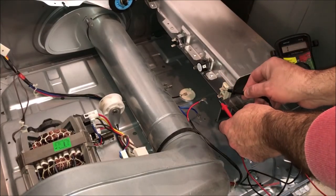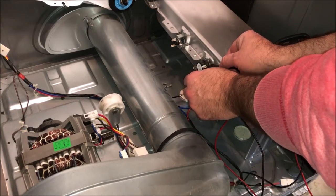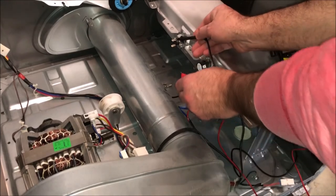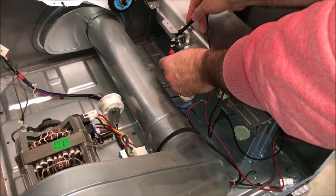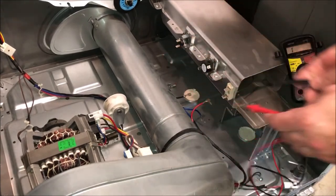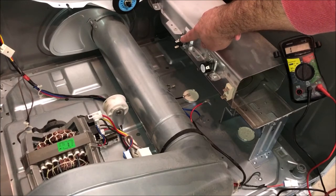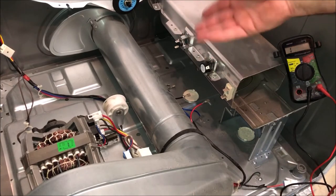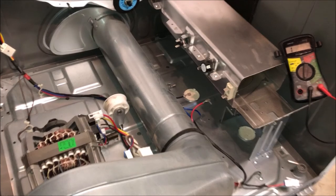Next we want to remove the wires from each terminal and test the continuity across the terminals of each component. Don't forget to take a picture of how the wires are connected so that when you go to reconnect them later you connect them properly. After testing, I found that the high limit thermal cutoff fuse was bad. They say that if this component goes bad, the thermostat typically needs to be replaced as well.